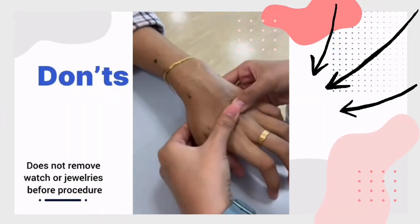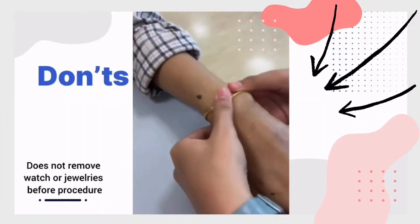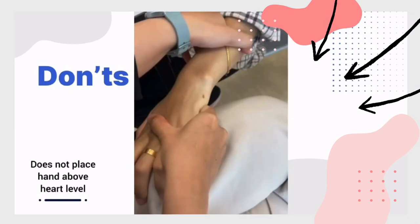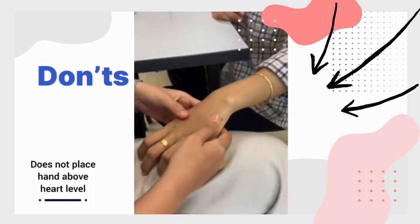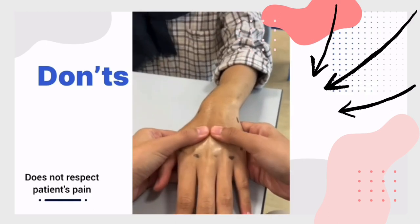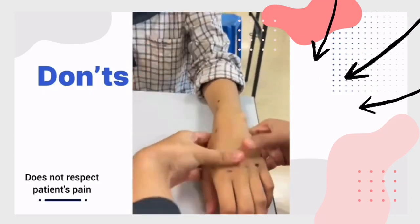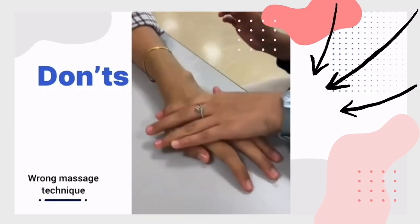The mistakes to avoid in retrograde massage are: not removing watch or jewellery from the wrist before starting the procedure, not placing the hand above the heart level, not respecting the patient's pain, and using the wrong massage technique on the patient.